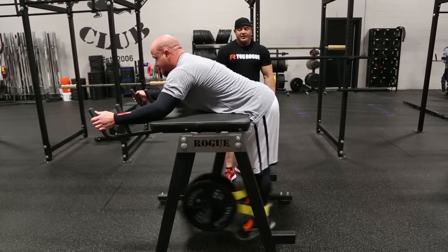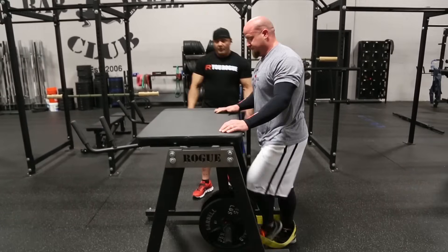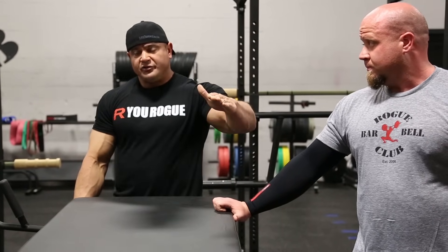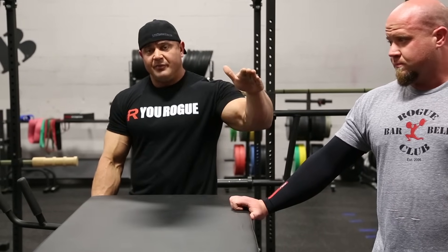You want to control the weight — control those weights with your butt. Try to get your feet to swing under the machine as much as possible. On the way back up, almost try to pause it so that you're controlling it throughout the whole range of motion.